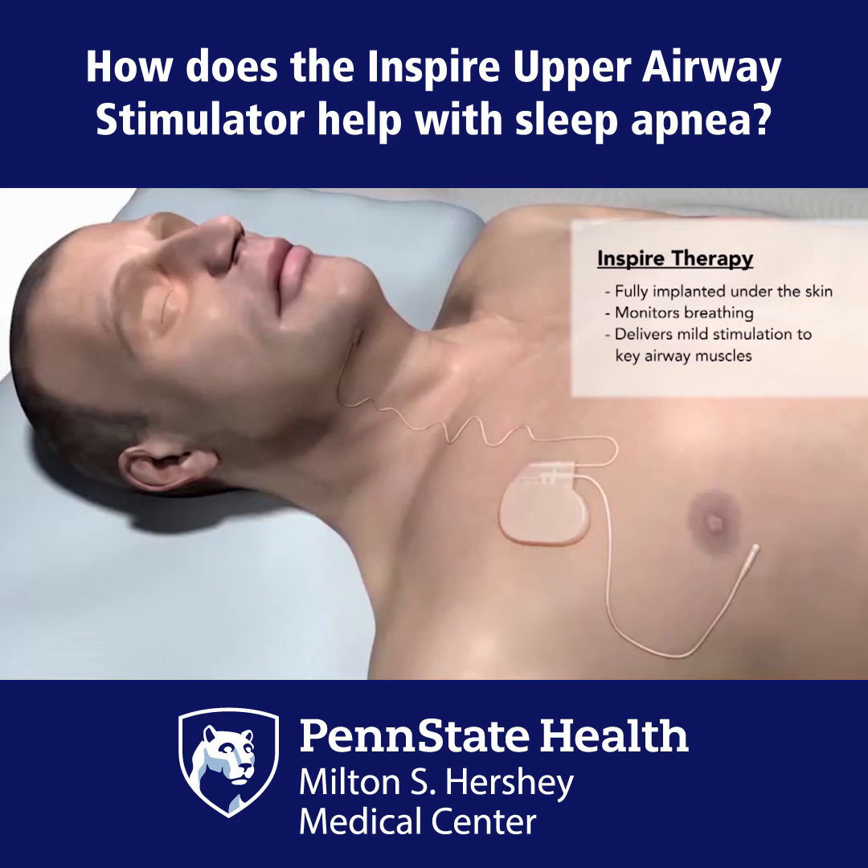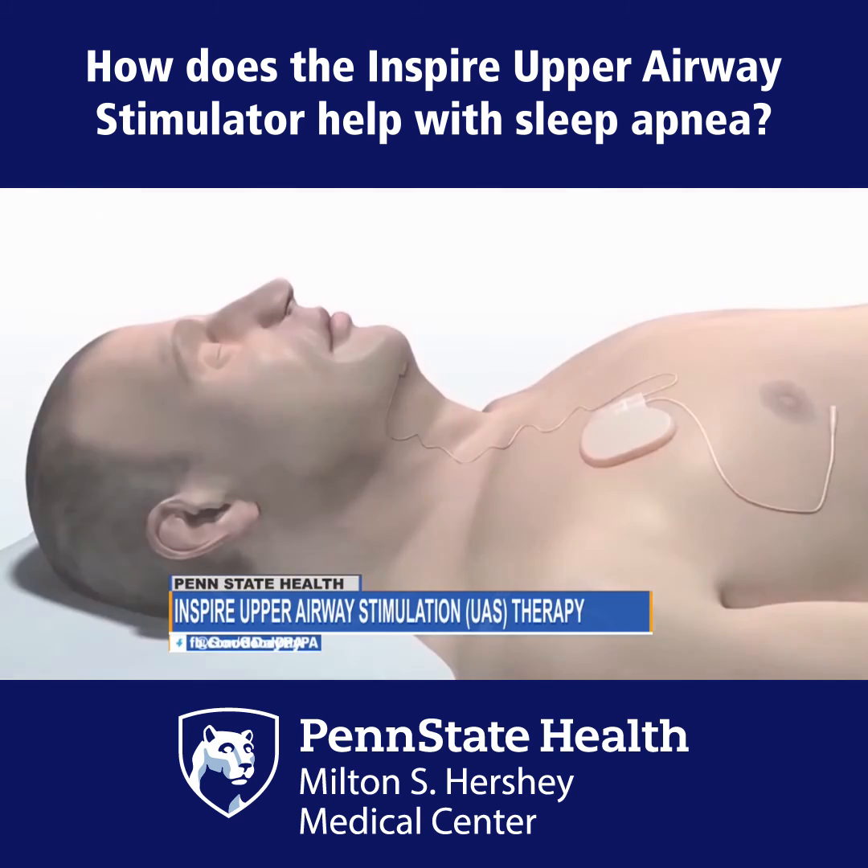It's pretty intolerable. And so what this does is it's a surgery where we put in an implanted electrode — something that will send a signal to that nerve. And so while you're asleep, it will stimulate the tongue and keep it moving forward so it doesn't collapse and doesn't cause problems with breathing.